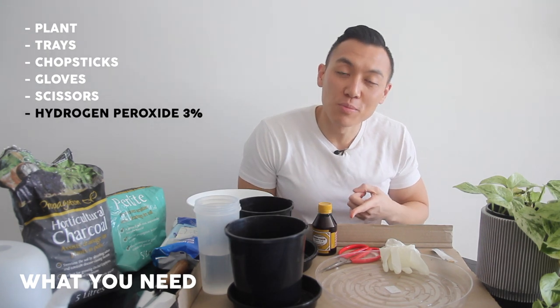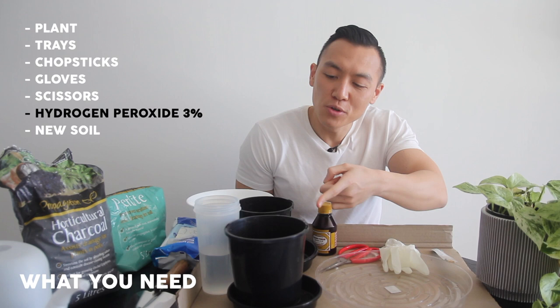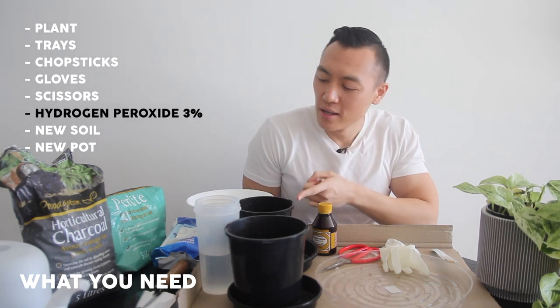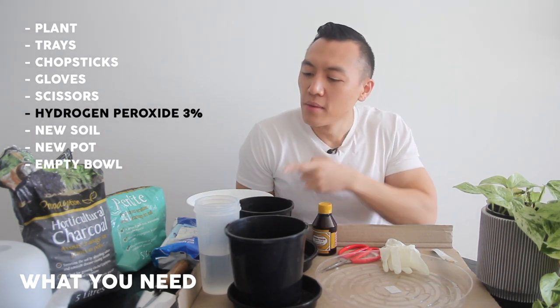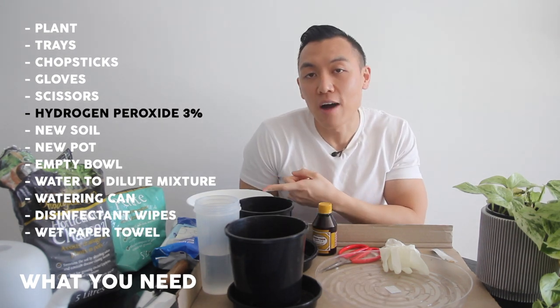The MVP of the show, which is hydrogen peroxide 3% — I purchased this at Woolies for $4 — new soil, a new pot, an empty bowl, water, a watering can, and some disinfectant wipes and wet paper towel.